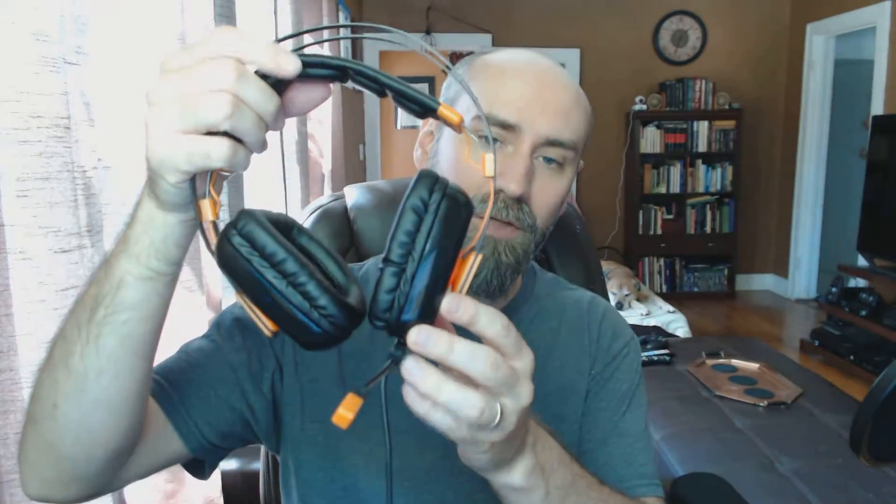Not only does this gaming headset have a new design, it also has added features, including being USB-run and powered. The drivers and customization software are provided on a disc in the box, so you just install that. It's very similar software to some other headphones I've looked at, where you can set up things like virtual surround sound, voice changing, as well as equalizing and all kinds of other options.